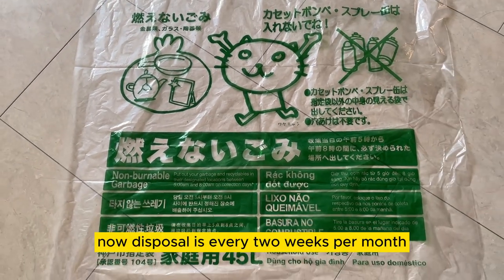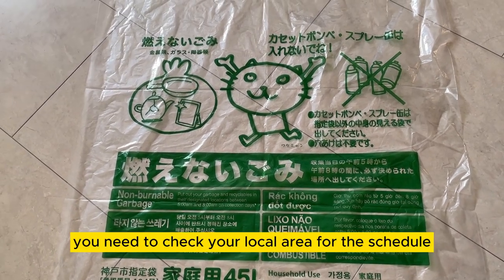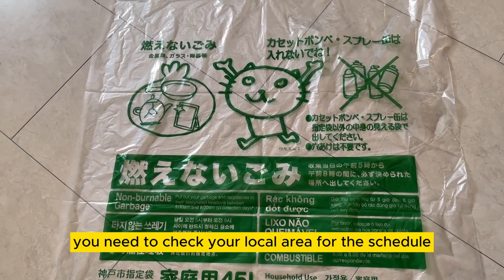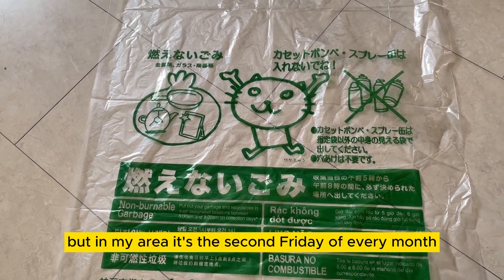Disposal is every two weeks per month. You need to check your local area for the schedule, but in my area it's the second Friday of every month.